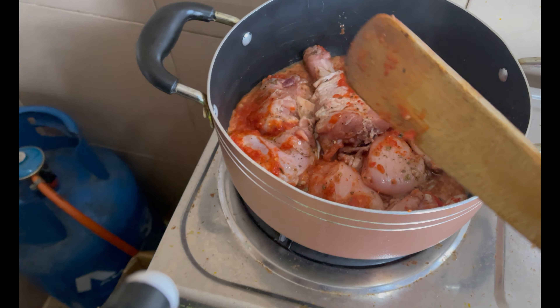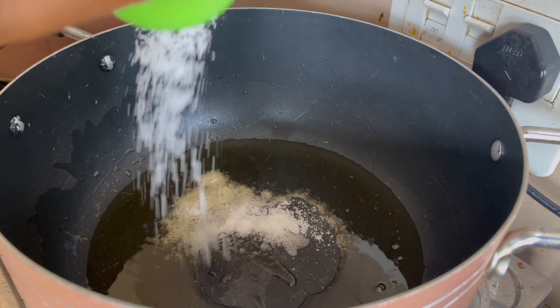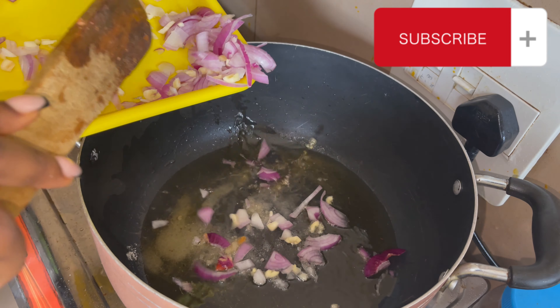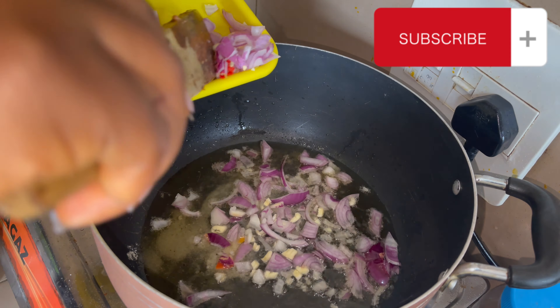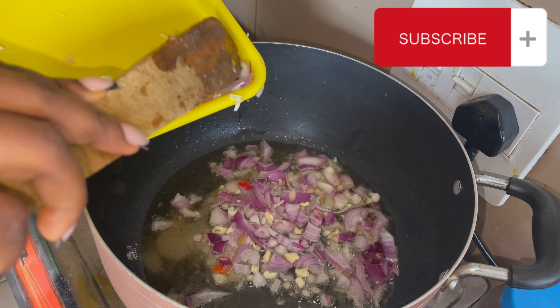In a different pot, I'll start prepping for my rice. I've got cut onions, garlic, and pepper. I'm prepping for my rice now before I start prepping for my vegetables.